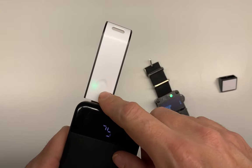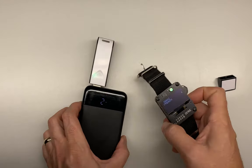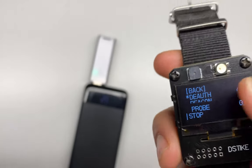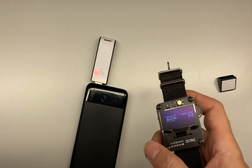Basically you plug it in and give it power — you can plug it into a computer if you want, but you don't have to; a battery is fine. It'll turn on a green light, which means everything is okay and there are no attacks going on. If we start a deauth attack, you'll see it turns red and plays a tone.